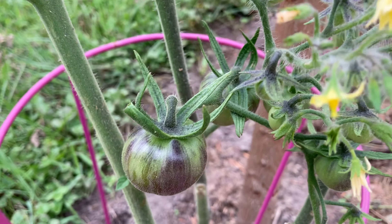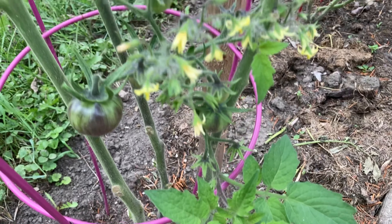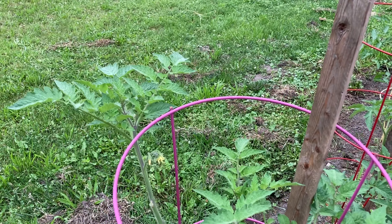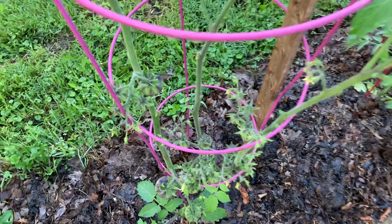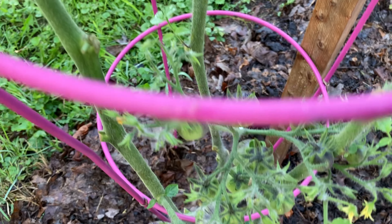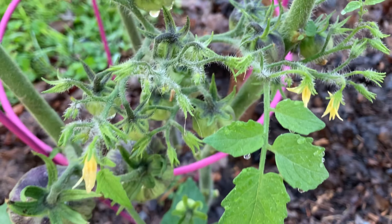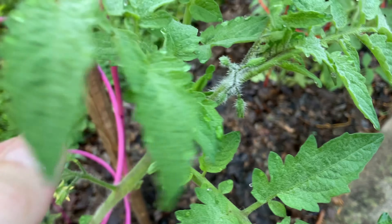That is already starting off to be something — look at these huge clusters right here. And as it keeps growing, I keep pruning. I come out about once a week, anywhere from five to seven days, really kind of depends on the growth. It is July 27th and we are looking at this beautifully striped black strawberry tomato. This is going to be an excellent cluster for us. And they just keep coming.